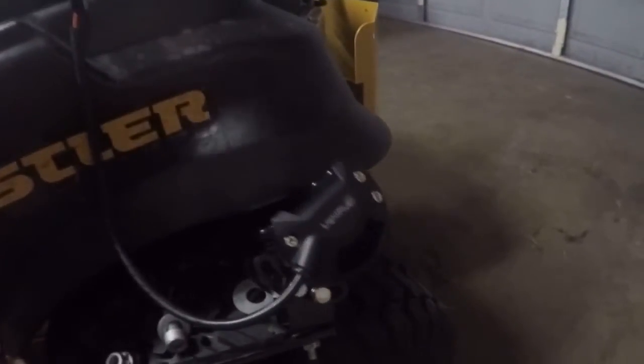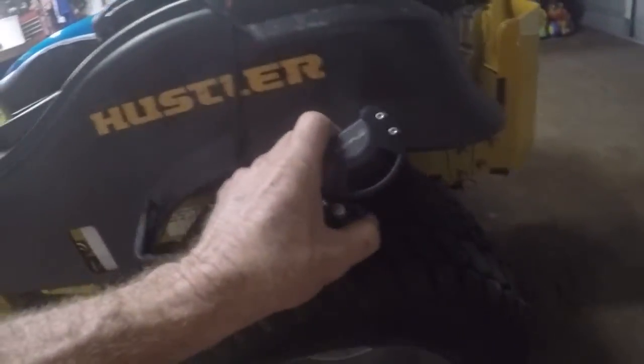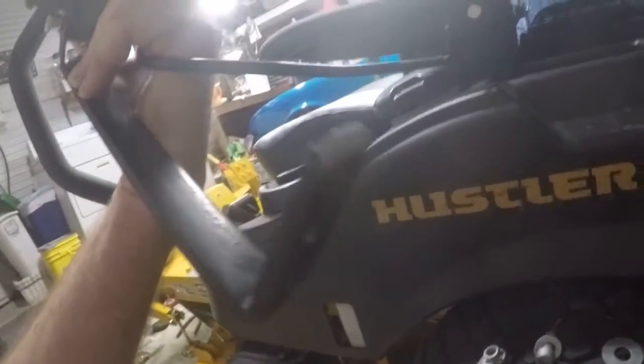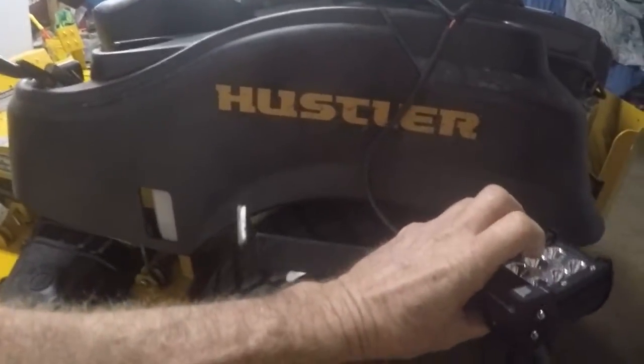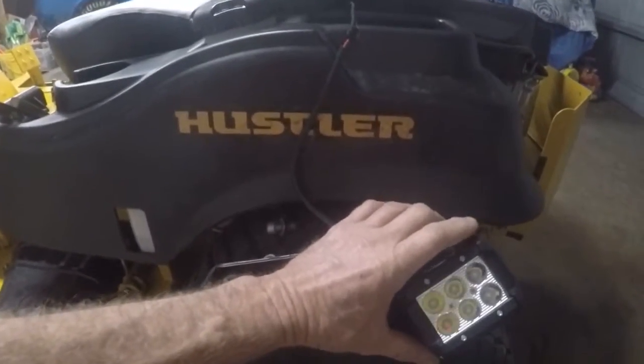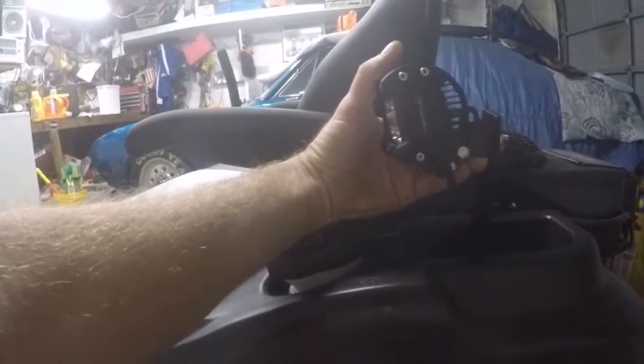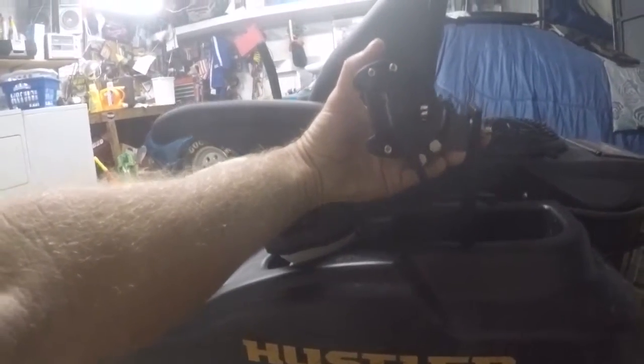So I found these brackets and I don't even know what they came off of. I'm kind of a pack rat and when I see a bracket like this I think they're too good to be thrown away. So I keep everything, and they're bent just right at the right angle to go down here in this little compartment. There's a drain hole in the bottom and this bracket will fit right in that drain hole. It's angled out and the light will mount right about there. I don't see any reason why that would be a bad place.